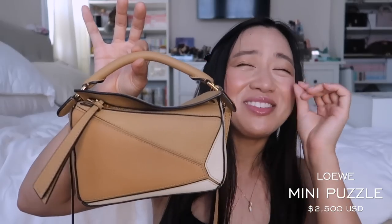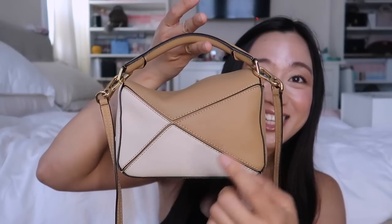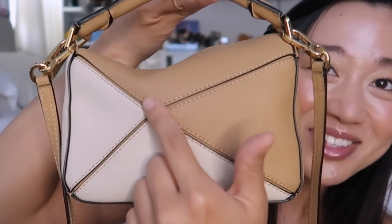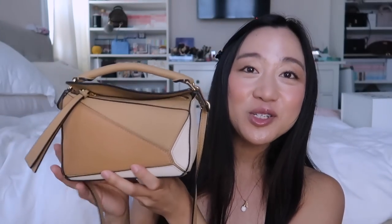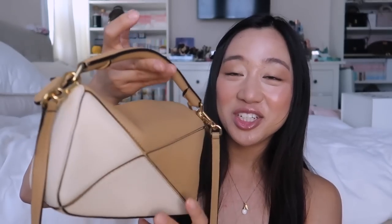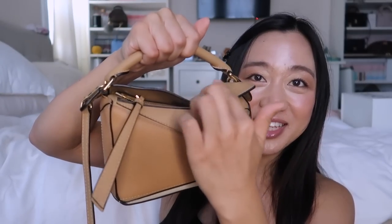The last bag I've been using the most — and I'm pretty sure you can guess — is my mini puzzle bag. My mini puzzle is finally getting a slouch! When I first bought this bag it was just so stiff and structured, and I love this so much. It's so cute — it's finally getting that little slouch, which is amazing. I've been using this non-stop every single day.